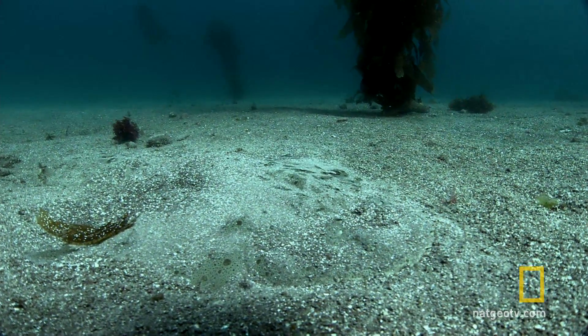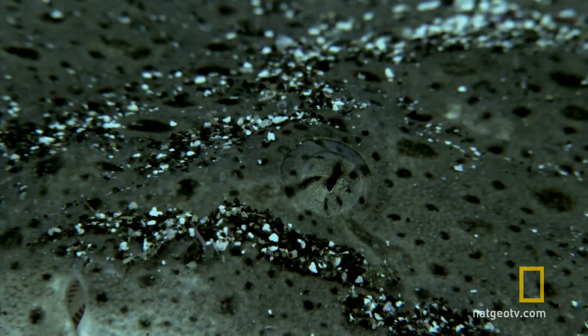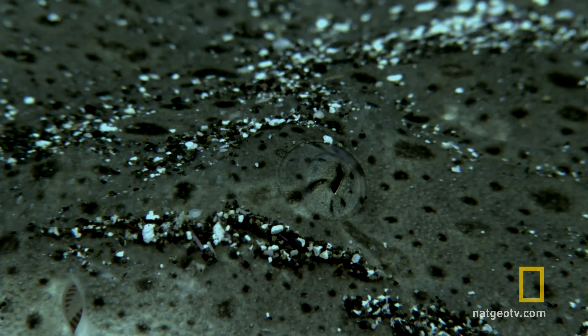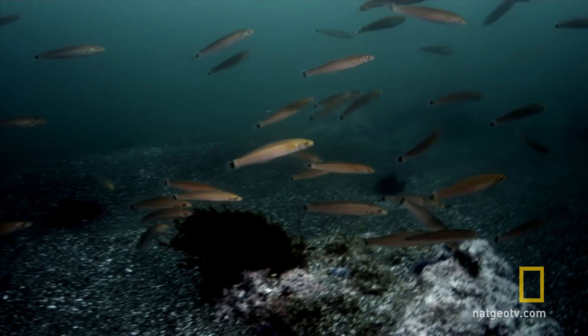It will blend in perfectly with its surroundings. Now it must wait hours or even days for prey. This is a visual hunter. Eyes on the top of its head give it a clear view of approaching senorita fish.